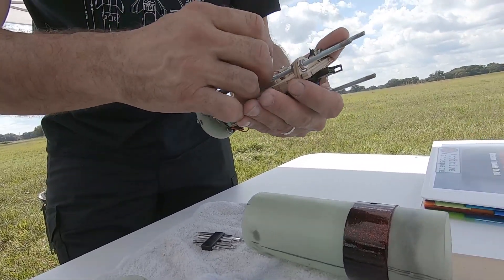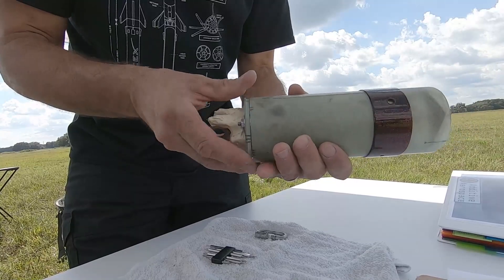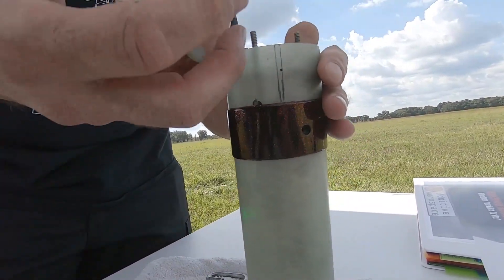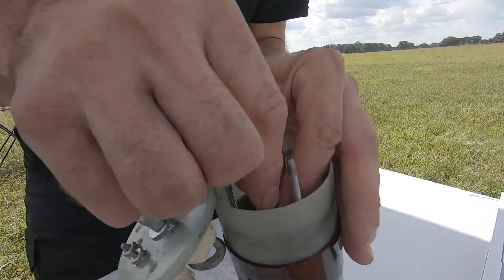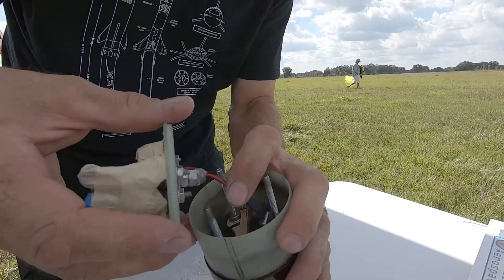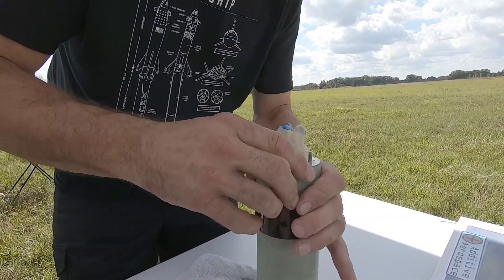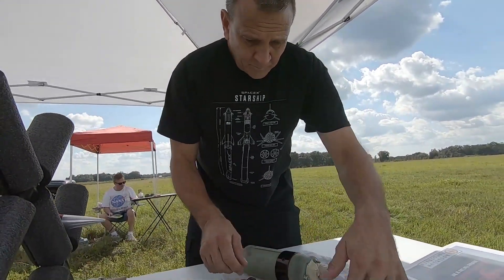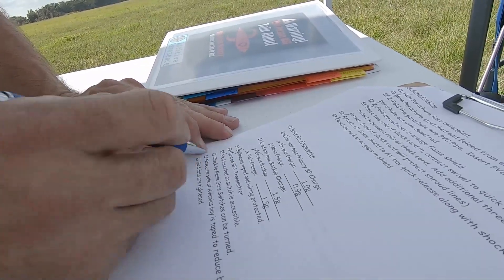Final assembly. GPS is turned on - I've got a light blinking. Slide this in. Match up the marks. Check to make sure I have access - and I do. Connect the wiring. Just want to make sure that's moving in there. Match up the holes. Electrical connections are good. Turn GPS transmitter on. Sled inserted so switches are accessible. Make sure the switches can be turned. Nose cone side of avionics bay taped.